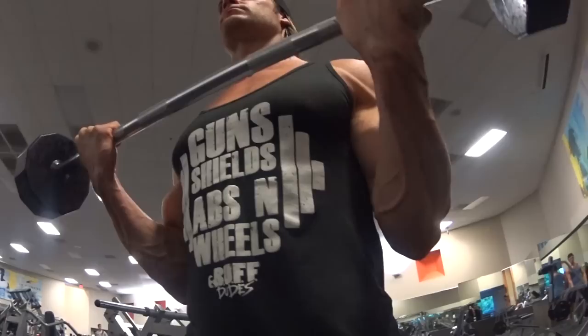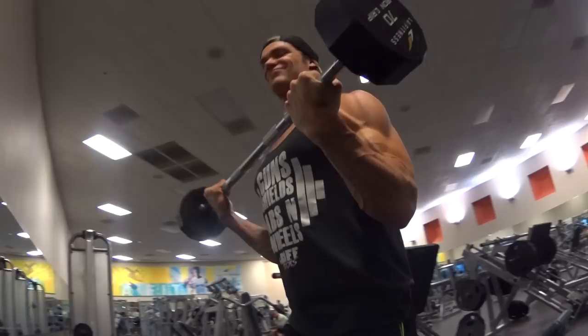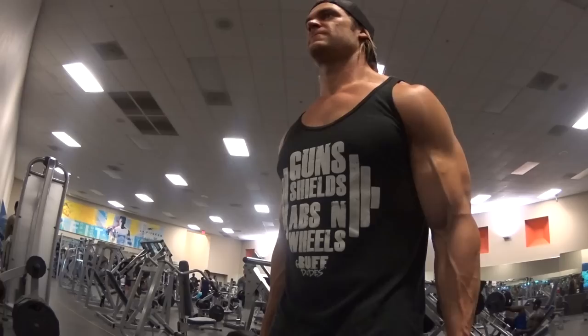Instead, keep your elbows really tight to your sides — almost like there's a bolt from your elbow to your body keeping it in place, not able to move. Once you stop moving the elbow up and down, you can put more tension in the bicep and less in the shoulder joint.